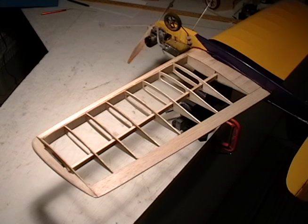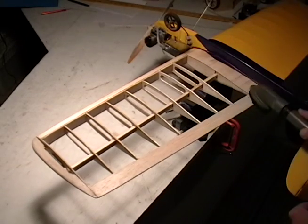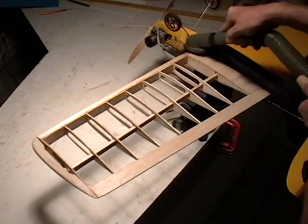The first part is wing prep. The wing prep involves a good sanding — be sure all the nicks and dings are out of your balsa wood — followed by a good vacuuming and prepping the surface for covering with Monocoat.